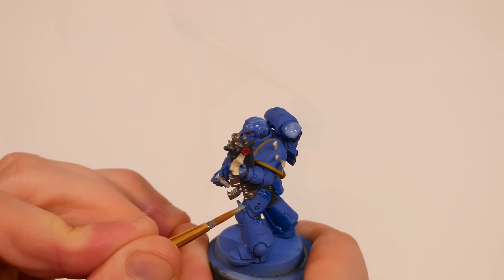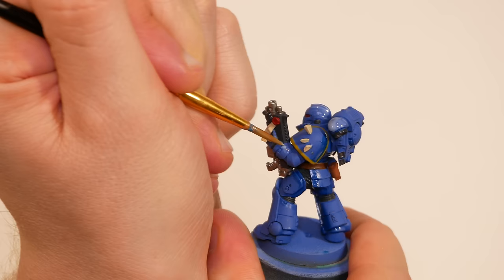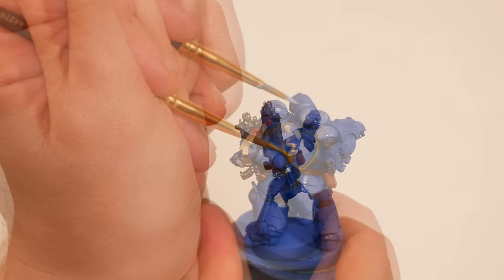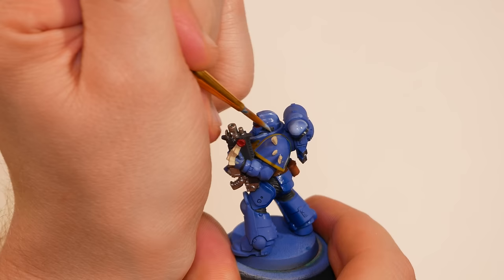At times like these I have to remind myself that this paint job is all an optical illusion. No one stroke will sell the effect - it's only once a substantial portion of the model has been painted in this way that the optical illusion will really start to take hold and the model will start to look good. That's what I was telling myself at least, but in general it's a pretty good rule. For a lot of mini painting, the first brush strokes don't look good. You have to keep going, push through the ugly phases until the illusion starts to take hold and things start to look cool.